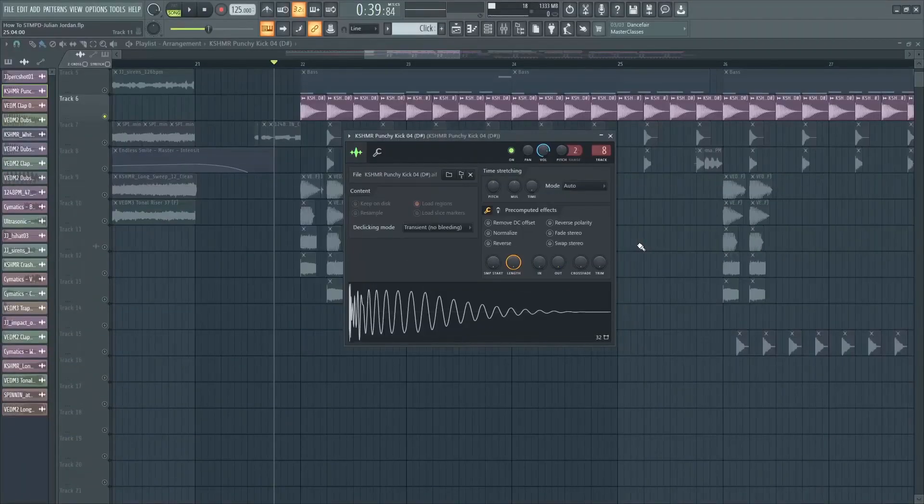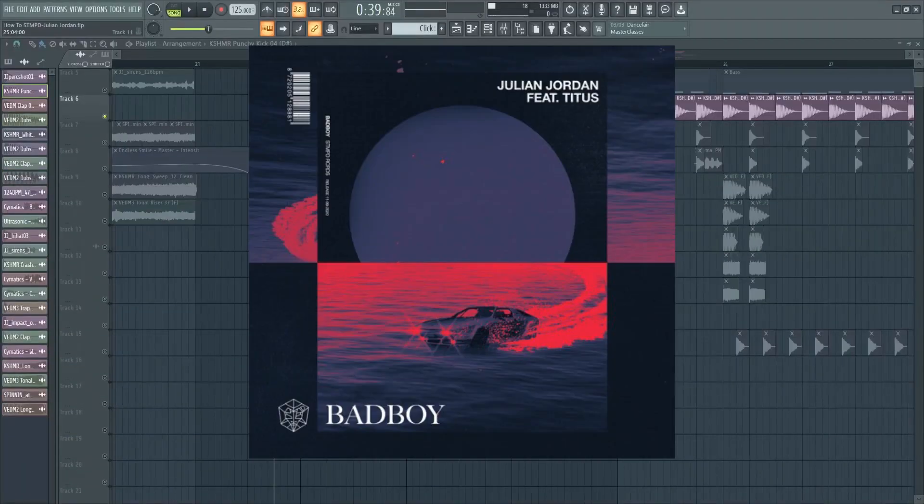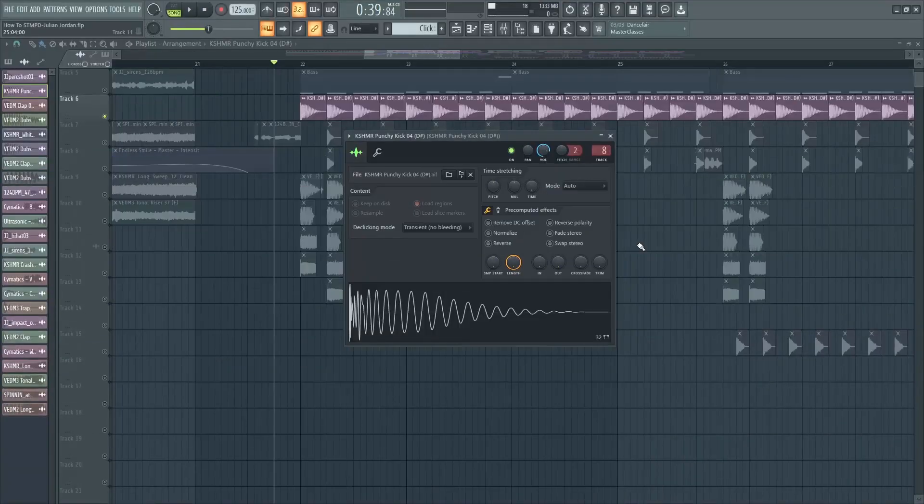This track is actually a remake of Julian Jordan's track Bad Boy and I'm going to show you how I did it. So the first thing that you wanna do is to pick a kick that has the same key with the track that you are making. In this case, this track is in D sharp so I picked a kick in D sharp.